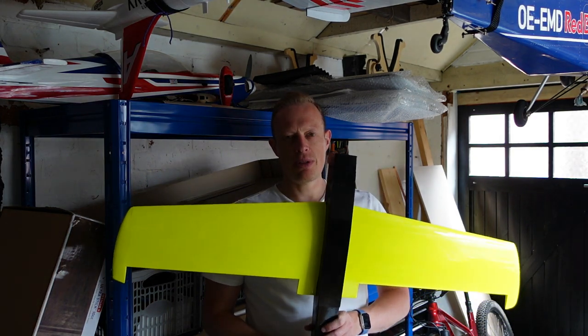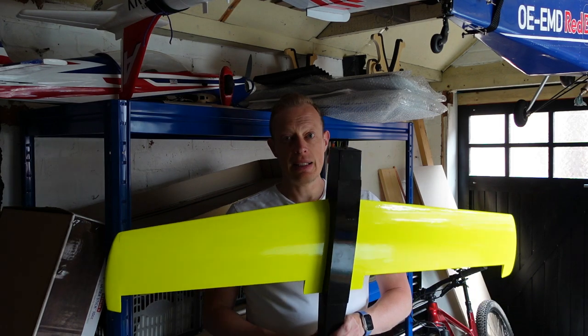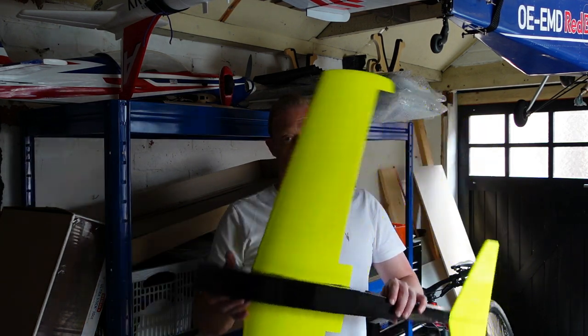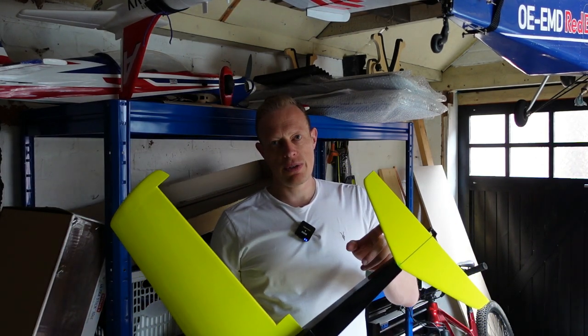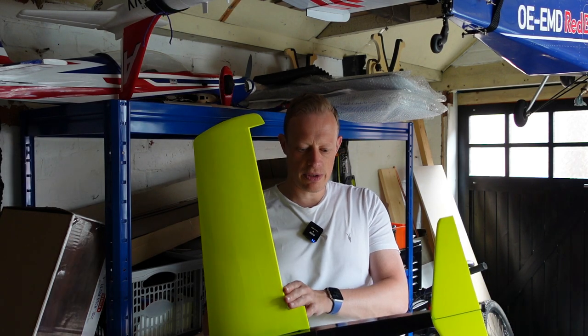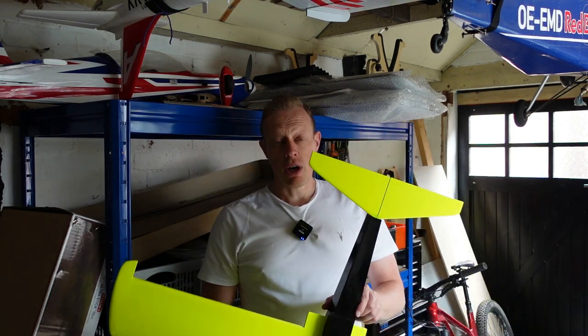Hi everyone, welcome to another episode of T-Dog RC. This is part four of the blob build and in this episode we're going to be focusing on getting the model covered. As you can see I've made good progress on that. We've got to glue the tail surfaces on and then glue all the control surfaces on - ailerons, elevator and that sort of thing. So without further ado let's get stuck in.